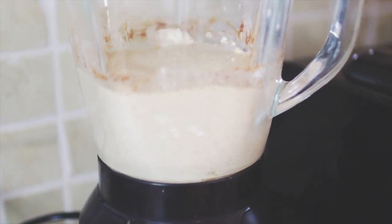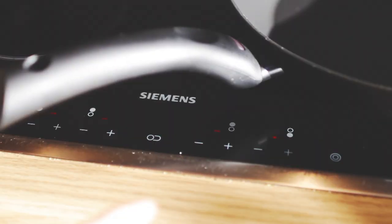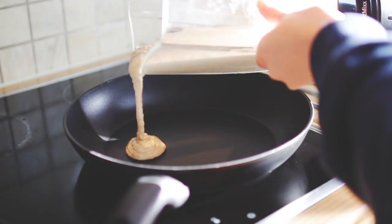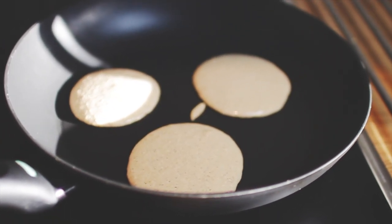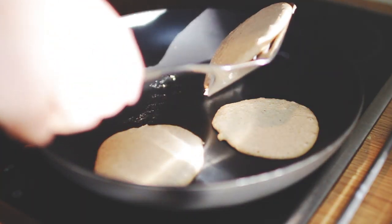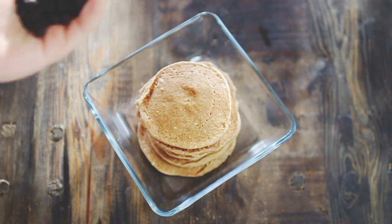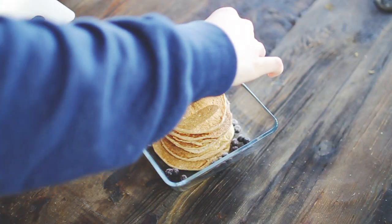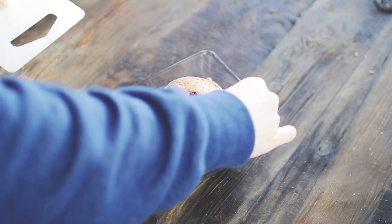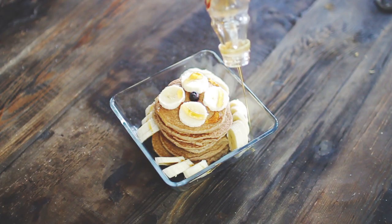Once it's all blended, pour the batter into a non-stick pan — I didn't use any oil, but that's up to you. You'll know the pancakes are ready when you can see bubbles forming. Then decorate with whatever fruits you want; I used some blueberries, banana slices, and maple syrup. Maple syrup definitely isn't a fruit, but you know what I mean!